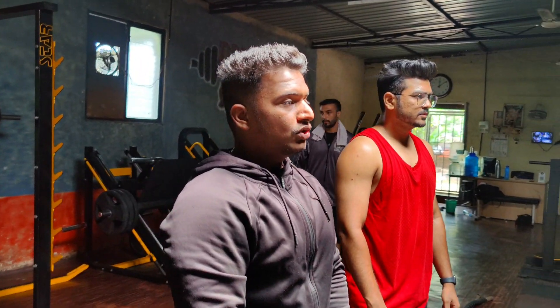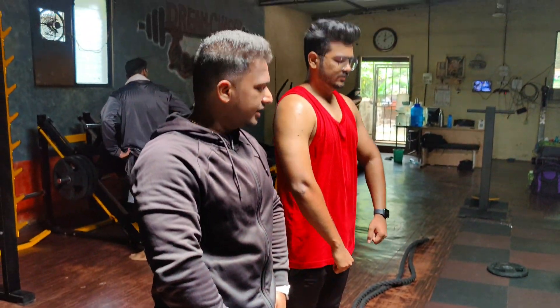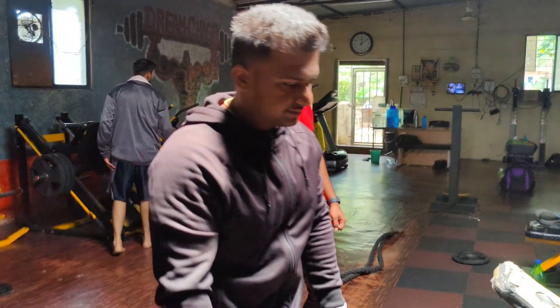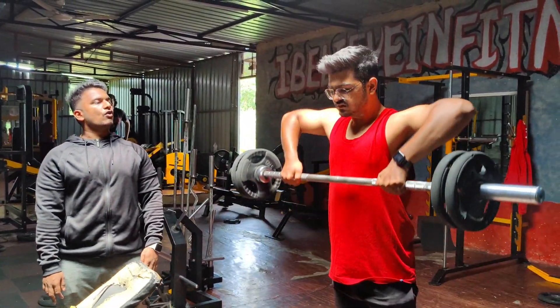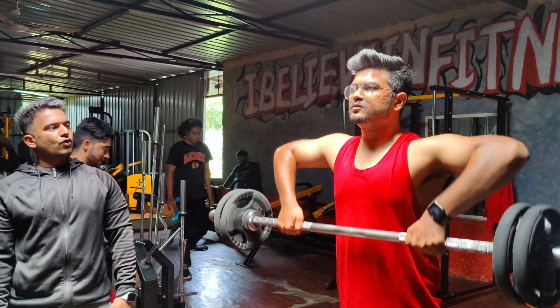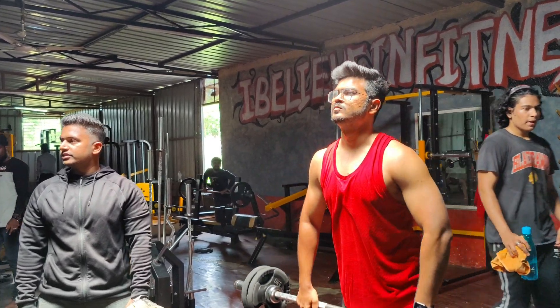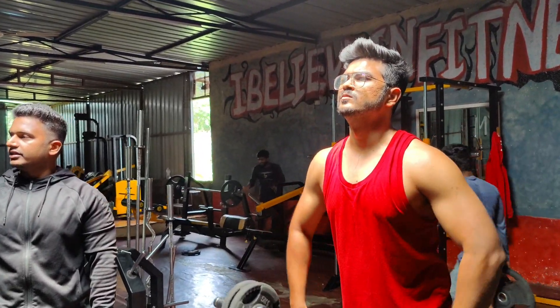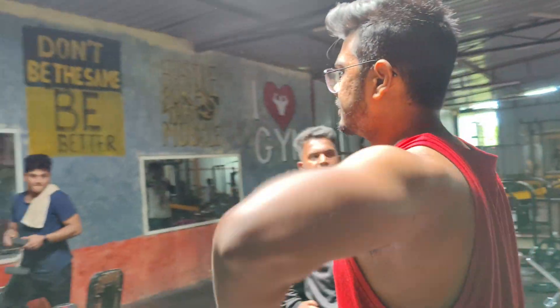Focus, focus, focus. Chest up — 1, 2, 4, 5, control, 6, 7, 8, 9, 10. After the decline bench press, we will have cable flys. There are cable flys and push ups — like alternates.